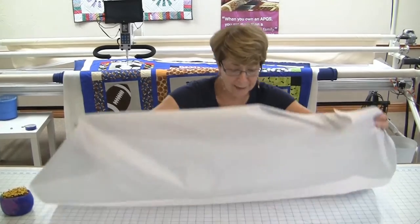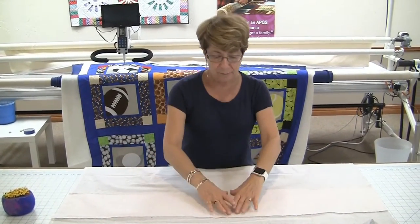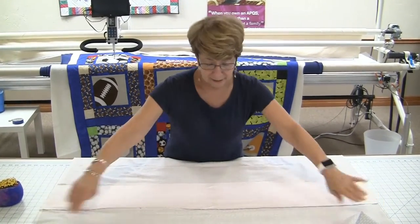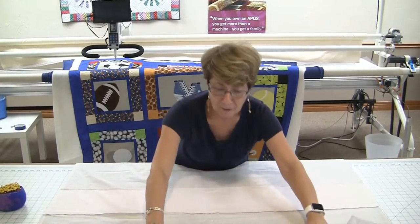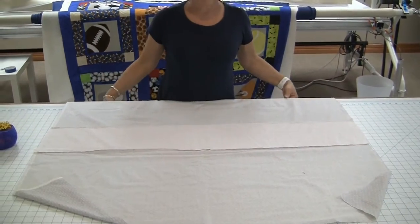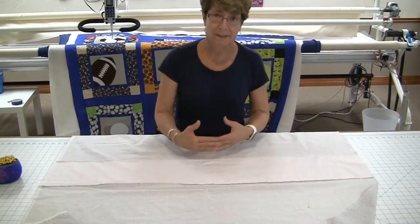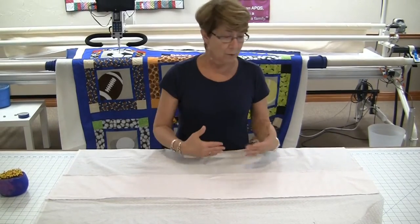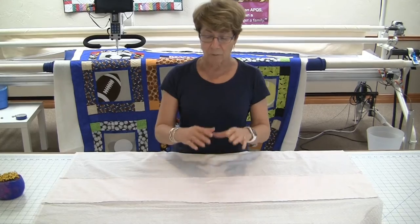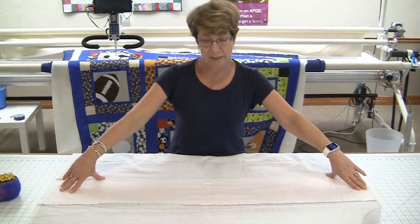If you do piece your backing like this one, you want to do your very best to make sure that your seams run horizontally — that is, run parallel to what is the top and the bottom of the backing. Whether you piece your backing with different fabric or the same fabric, the rule holds the same: do everything possible to have your piecing seams run horizontally.